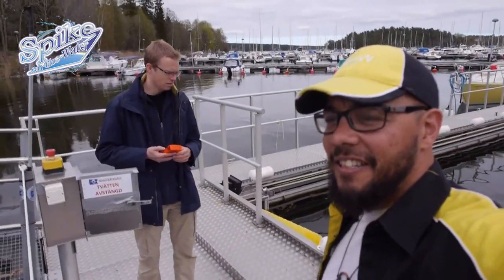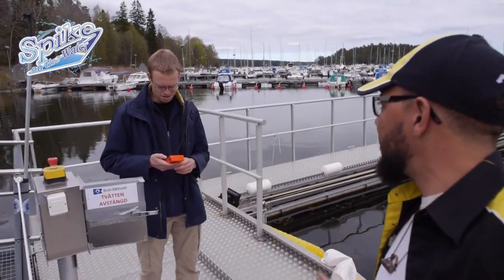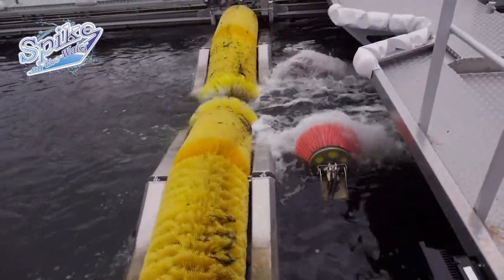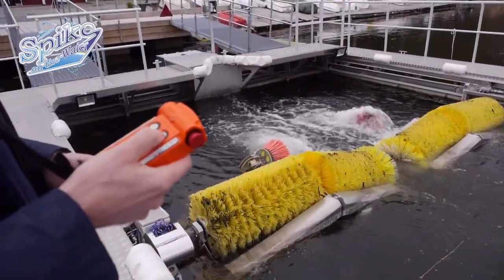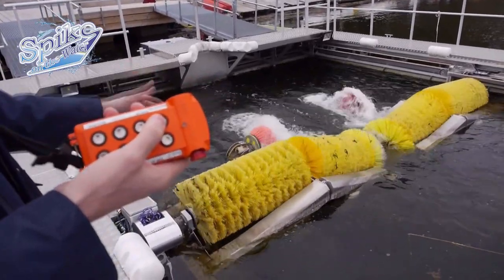So now we've started the hydraulics. The pump is filling. This was pushed out and then you can go the other way if you like.